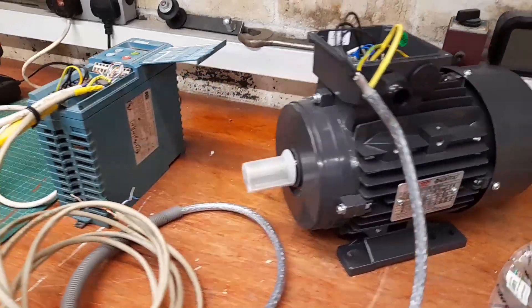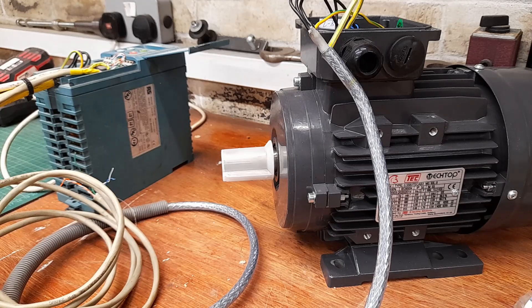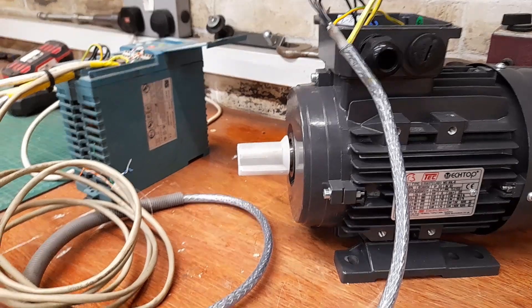Strangely, when I was looking on YouTube before buying this motor, I couldn't find any videos — or next to no videos — showing eight pole three phase motors. I know they are less common and more expensive, but for this particular application I think it's a good purchase.